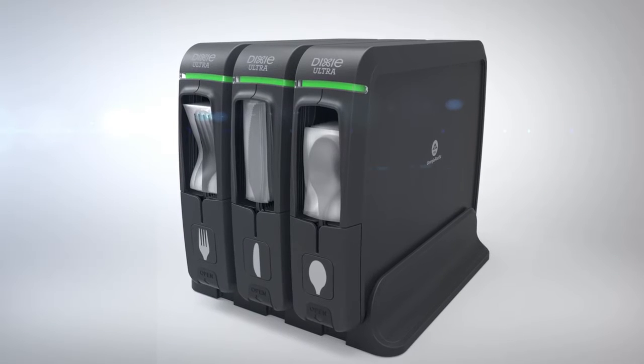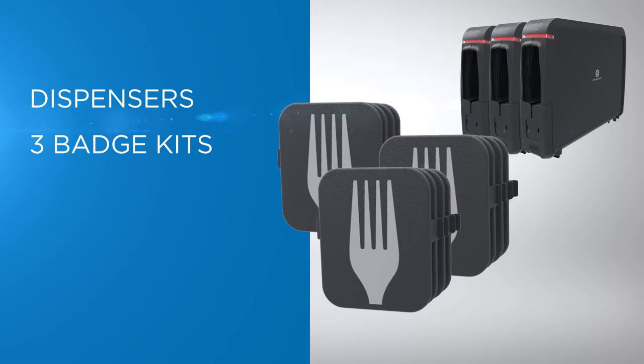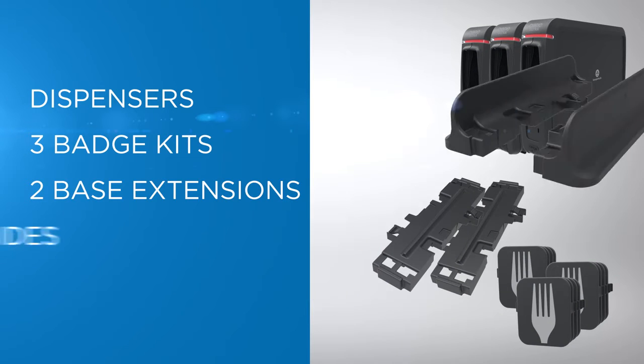If you purchase the three-pack or additional dispensers, you'll find the dispensers, three badge kits, two base extensions, and base sides.